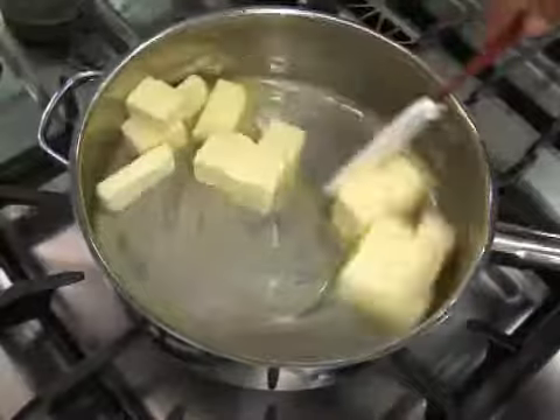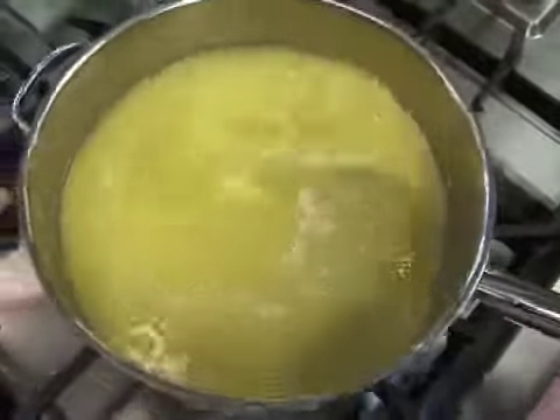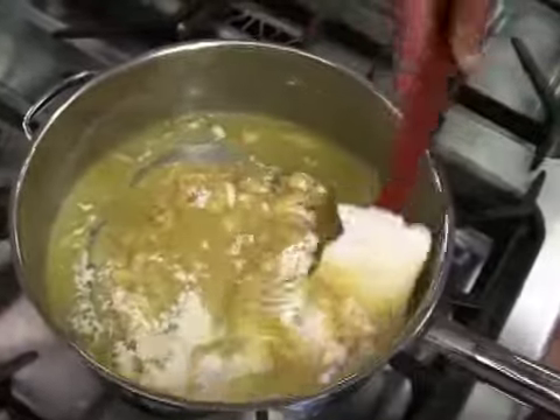In a sauté pan, skillet, or steam jacketed kettle, melt the fat component. Once the fat is melted, slowly add the flour while constantly stirring. This will help to eliminate any lumps of flour.